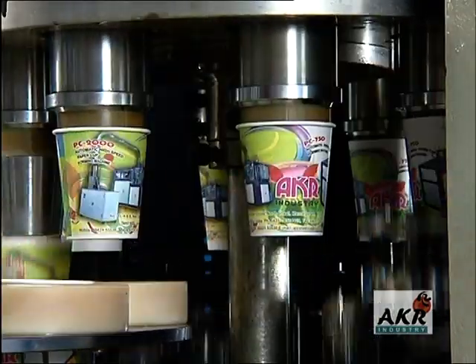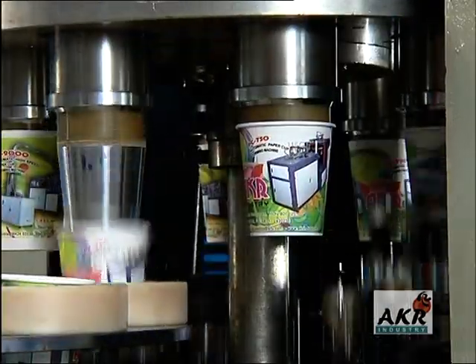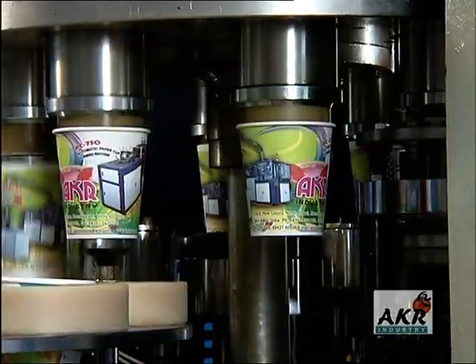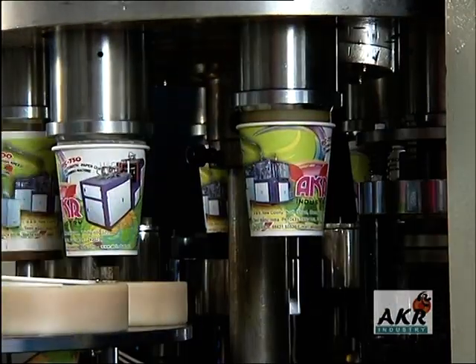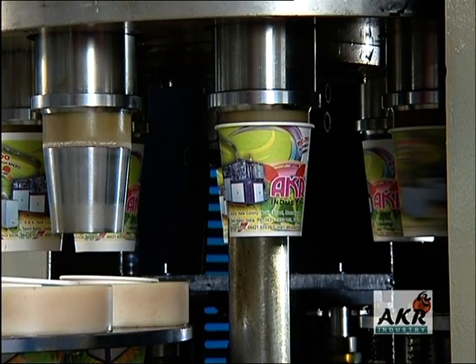The operating controls are so designed that any malfunction will cause the machine to stop in an as-is, where-is condition, avoiding production of scrap.